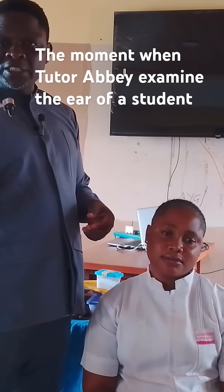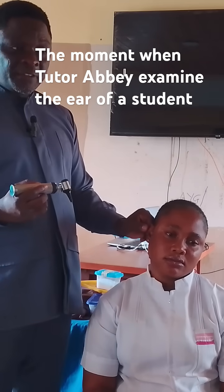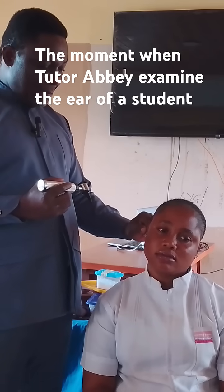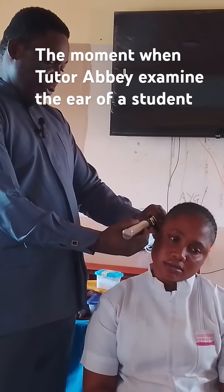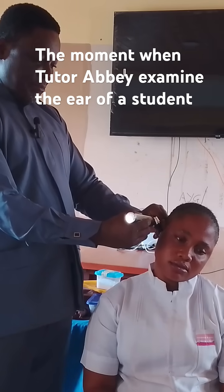So, when you hold it in the right hand, your left hand is free. For you to see well, you must pull the pinna back and pull it up before you can see clearly.